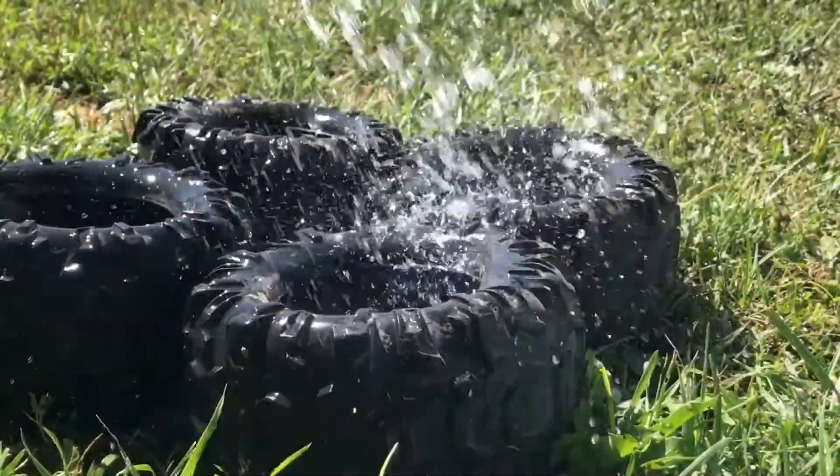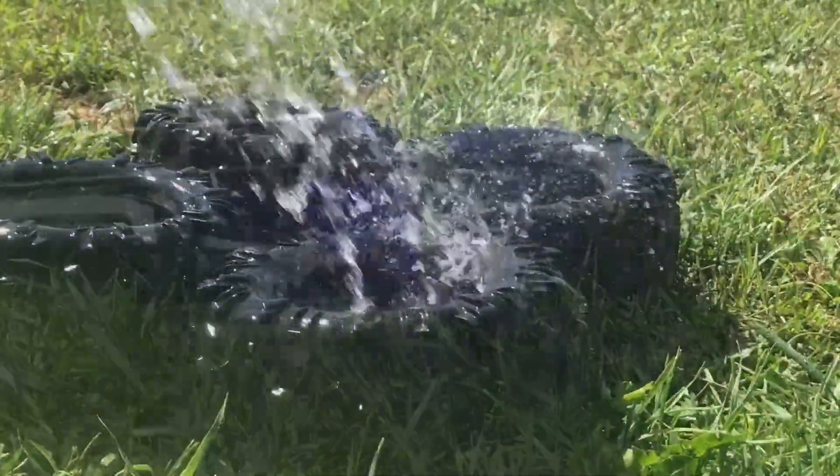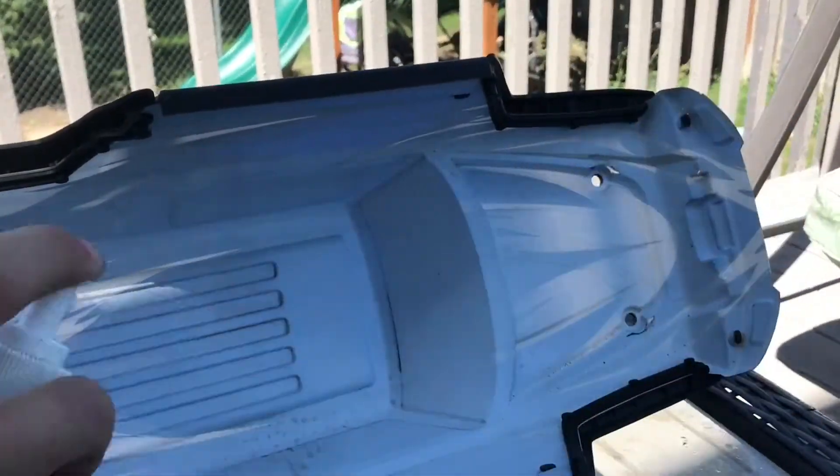You're going to want to do the same with the tires and the shell of the car. And voila! Your car looks like new.